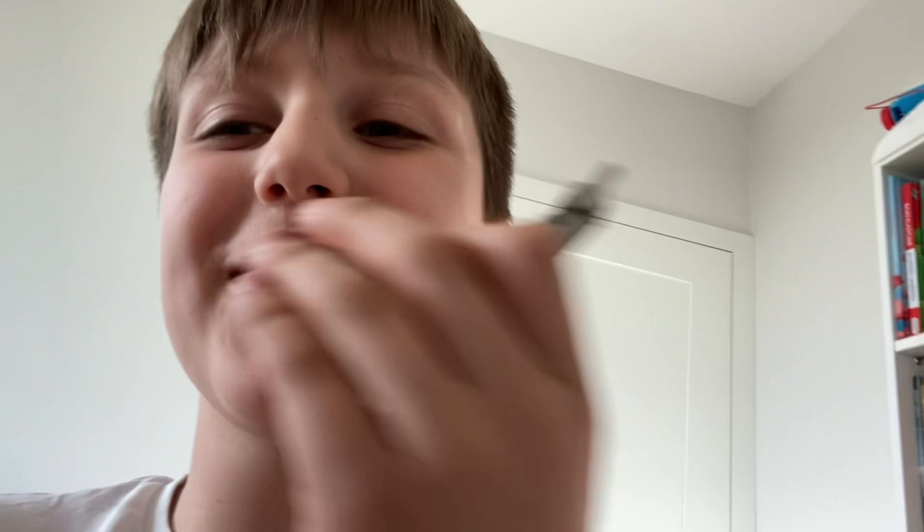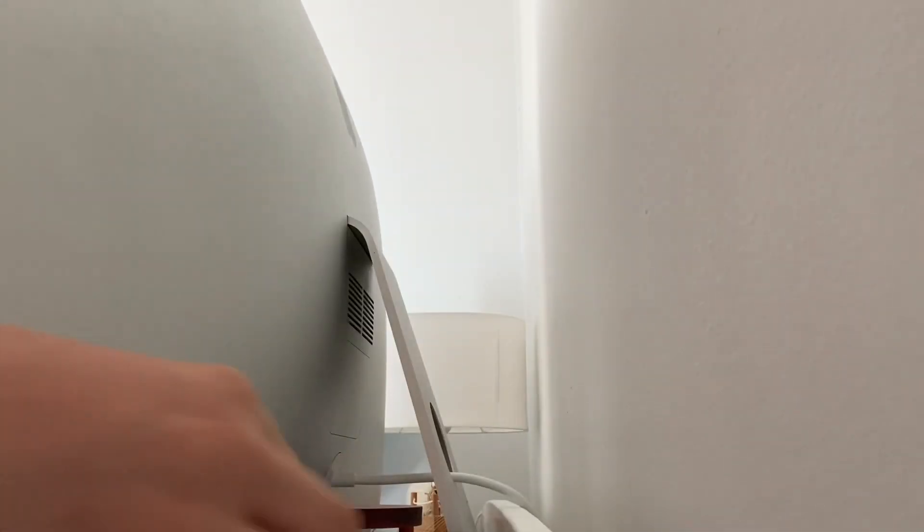Hopefully I don't break this thing because it costs a lot of money. I'm going to just set this down here, and there's the back of my iMac — hopefully you can see the ports. Okay, here we go, three, two, one, let's see.